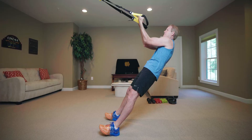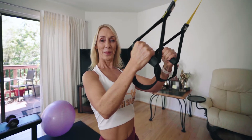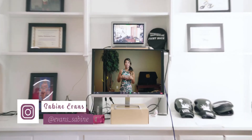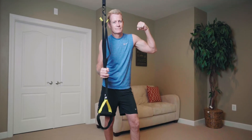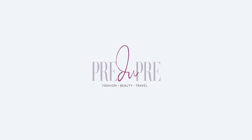Hi guys, it's me again, Cynthia from Pre2Pre. We've been doing a series on the TRX — we just did arms and legs, and now we're doing my least favorite: the abs. We're going to have Sabine Evans from FitWithSabine.com join us via Zoom to show us the right moves and how to do these properly, along with my husband and sister. If you haven't seen the other videos on arms and legs, be sure to check those out.